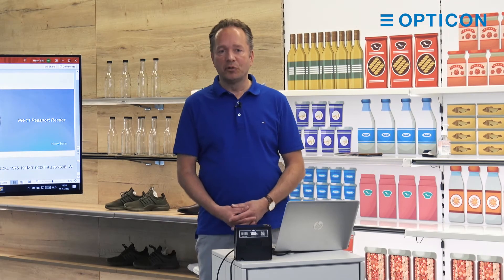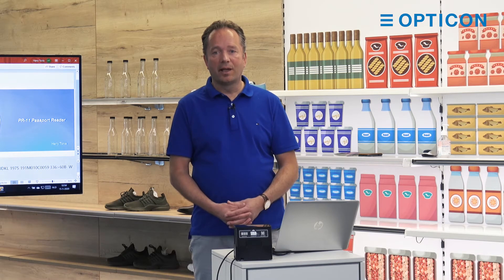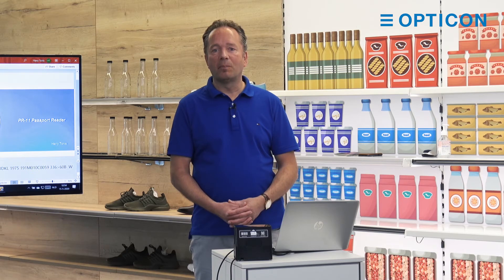We have the PR11 in two versions: the one in black, and we also have a version in white. That's an antimicrobial version that is especially used in hospitals.